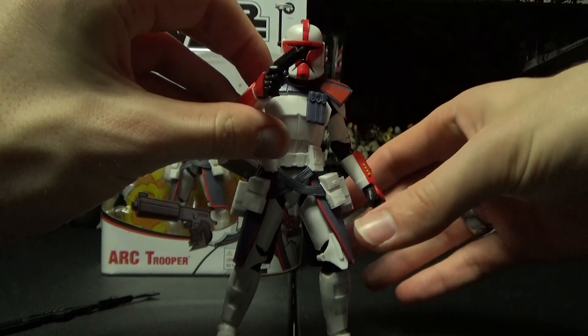The helmet is a very hard plastic. His rangefinder is able to go up and down, and I'm very much a fan now that Hasbro is reverting from that gummy helmet design. I wasn't that mad about it — like if you have the 332nd Trooper it's on that — but this one doesn't have it, which is perfectly fine in my opinion.